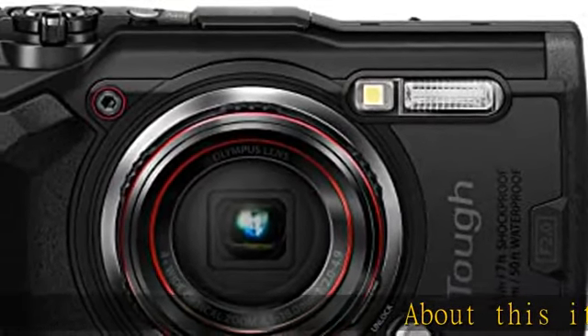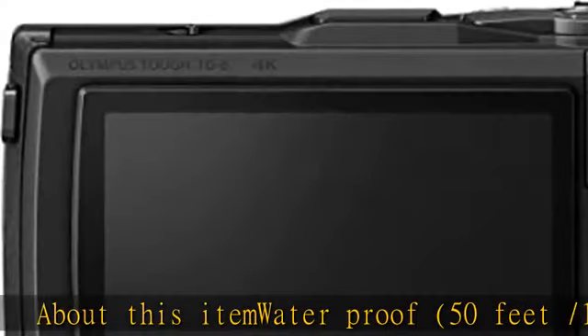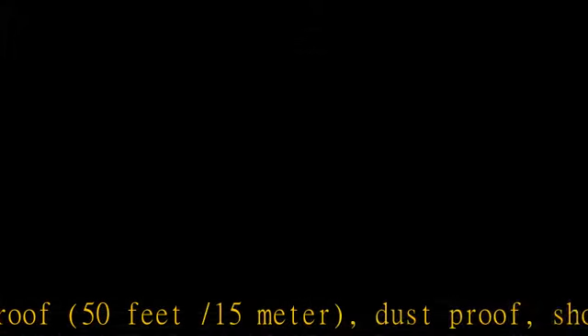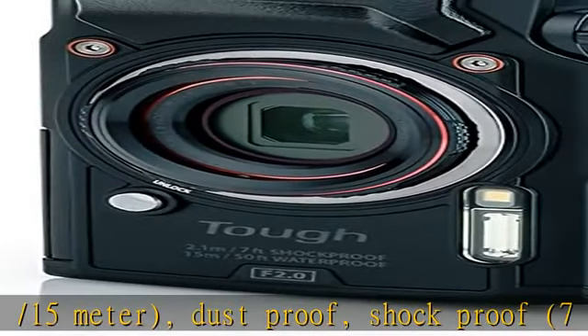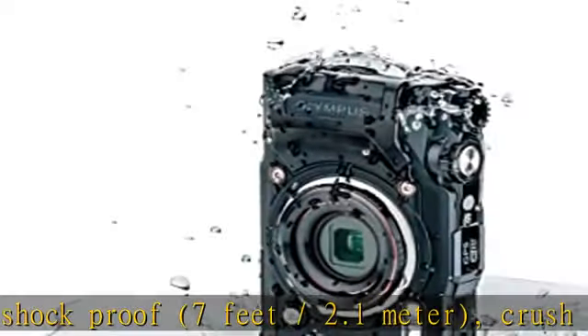About this item: waterproof 50 feet / 15 meters, dust proof, shock proof 7 feet / 2.1 meters, crush proof 100 kgf, freeze proof 14 degrees Fahrenheit / minus 10 degrees Celsius.